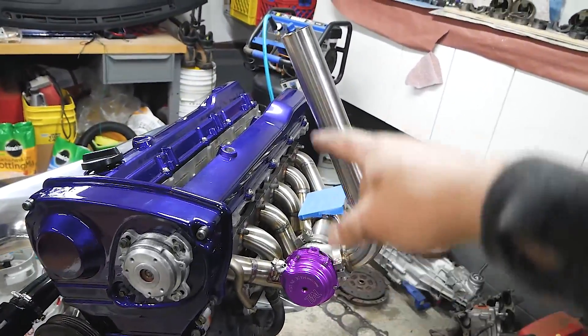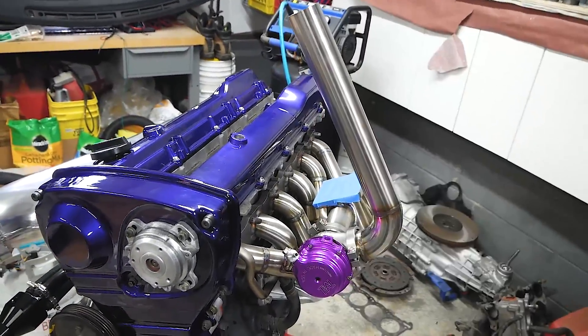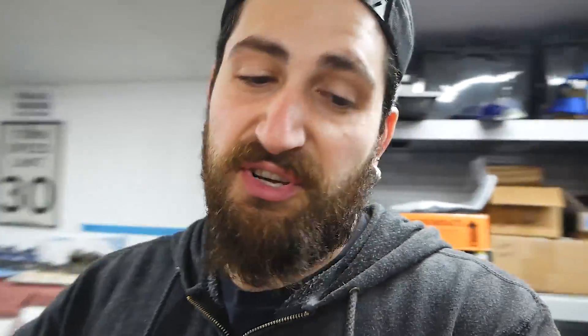That's going to be my wastegate up through the hood — boom, turbo. I ordered a downpipe that is definitely not going to fit because it's made for a different kit, but if it's a real pain I might wind up running the exhaust through the hood too. I'm not completely sold on that yet.